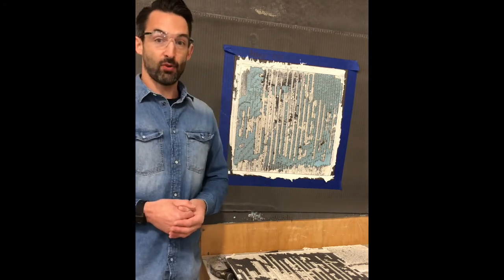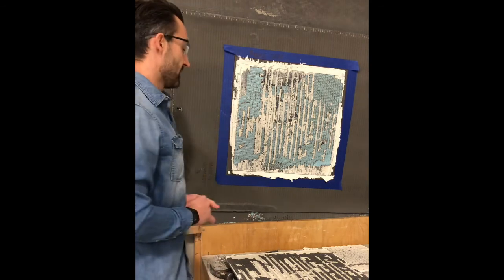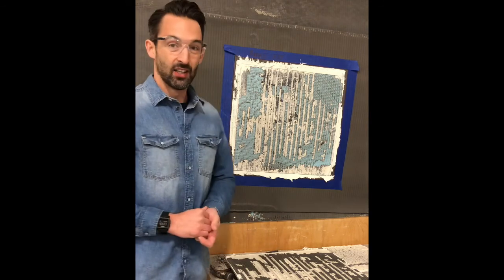I did a demonstration with a different brand and it didn't perform as good. So yeah, it's pretty interesting to see. The power of ARDEX X77 — it's a very strong product.